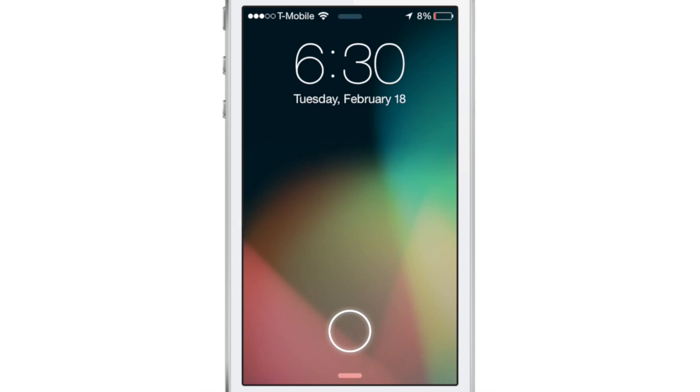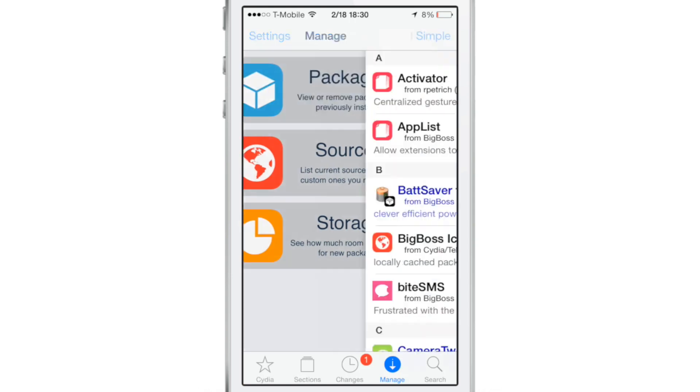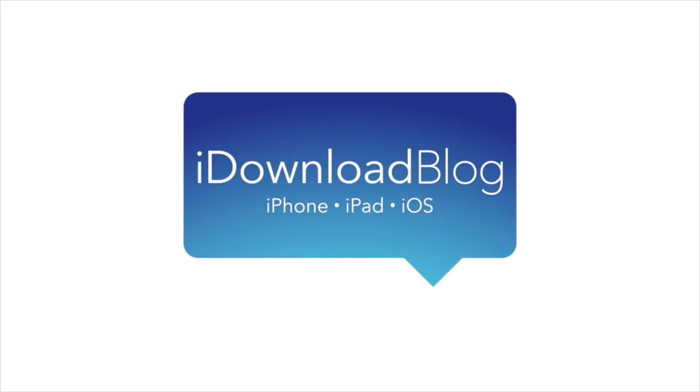Now, with all this being said, the tweak is still in beta, so there are going to be some issues here and there. But if you want to try it out, you can head over to the beta repo — which will be in the description — and download Jelly Lock Clock 7. It is a free jailbreak tweak. It's not a theme and doesn't require a winterboard. This will give you the Android Jelly Bean like experience for your lock screen clock. Let me know what you guys think in the comment section. This is Jeff with iDownloadBlog.com.